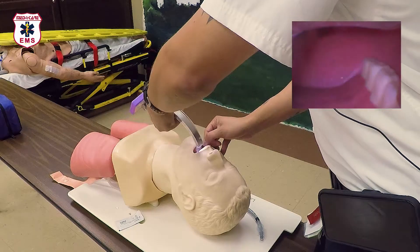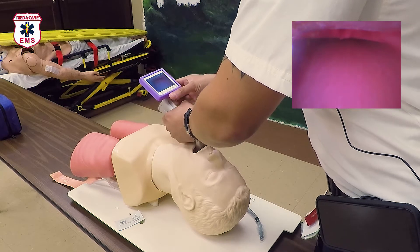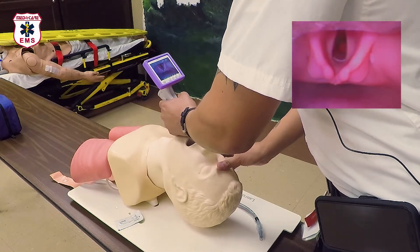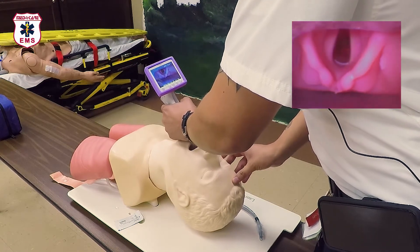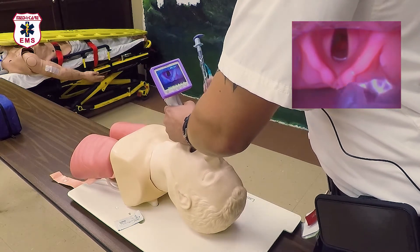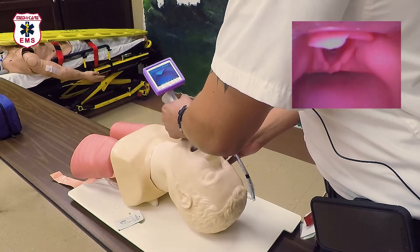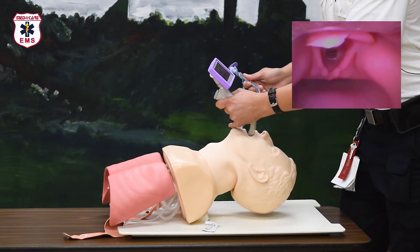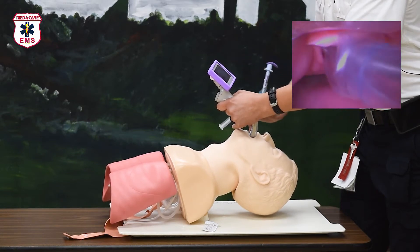You can introduce the video laryngoscope into the pharynx either midline or using a sweep technique. Adjust the video monitor to make it ergonomically comfortable for you to view. Use the upward and away push technique to get the best view of the vocal cords possible. The first mistake most people make is putting the camera lens directly in front of the vocal folds — that prevents you from passing the ET tube in front of the camera, which is a no-go. The proper technique is to place the tip of the blade into the vallecular and displace the anatomy, giving you a full view of the vocal folds and arytenoids. Once you have this view, insert the ET tube at a 90-degree angle and pass it between the vocal folds.